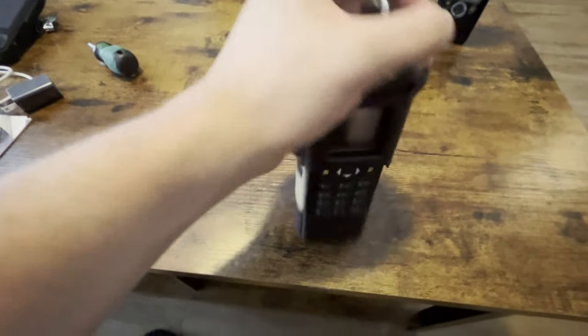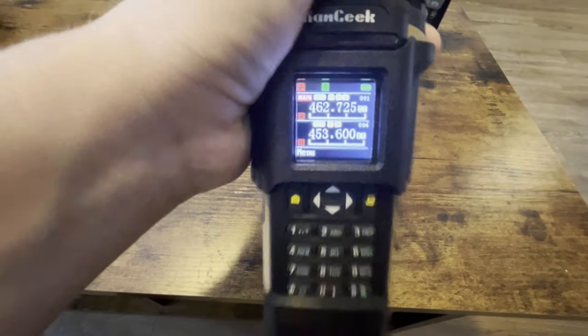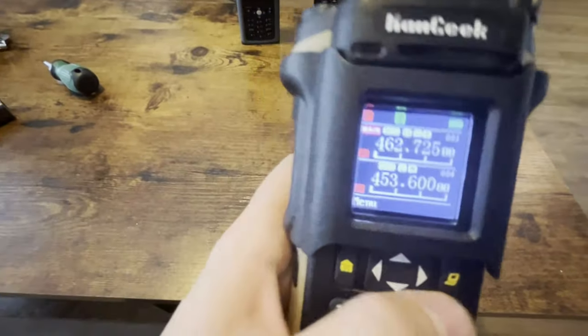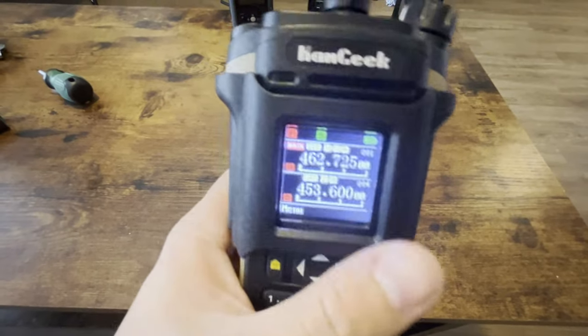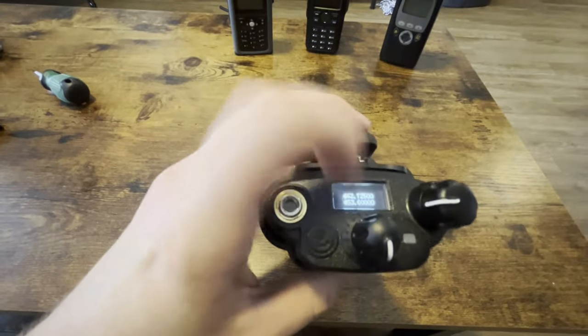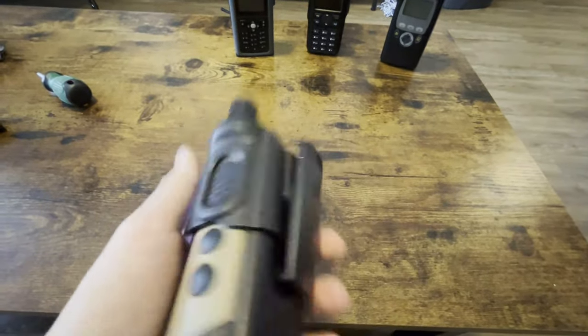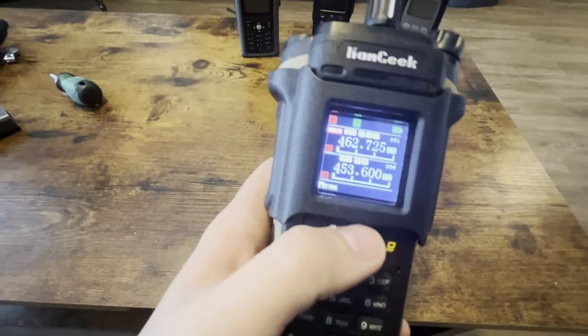So we're going to try to turn this sucker on. Let me show you something. Look at that. Just — oh — beautiful. Just beautiful. Oh, I forgot to mention: it also has a top screen. Just absolutely exquisite.